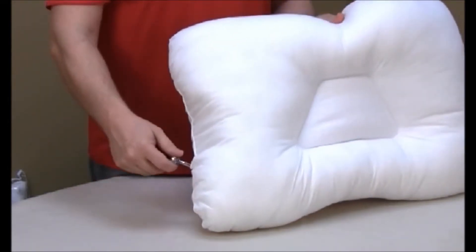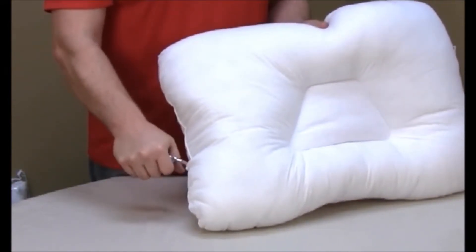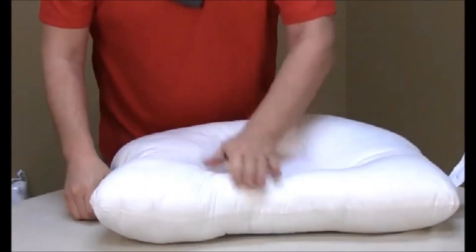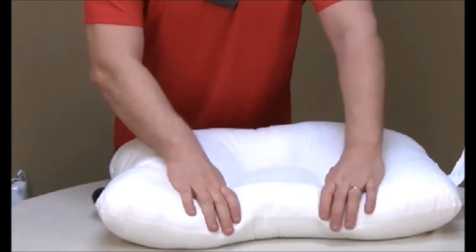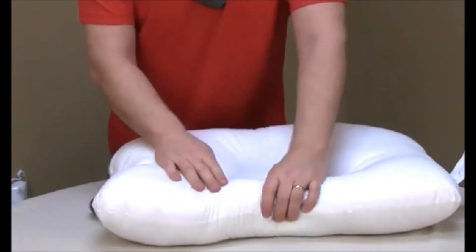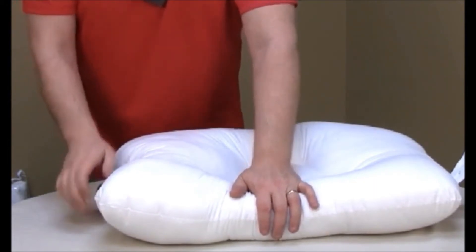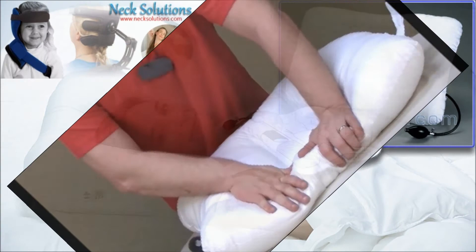There's a turn switch — you can decrease it here or increase it to make it a little bit firmer. If you need it a little bit higher, you can adjust it. You can also just unscrew it to let out the air if you don't want it as high.